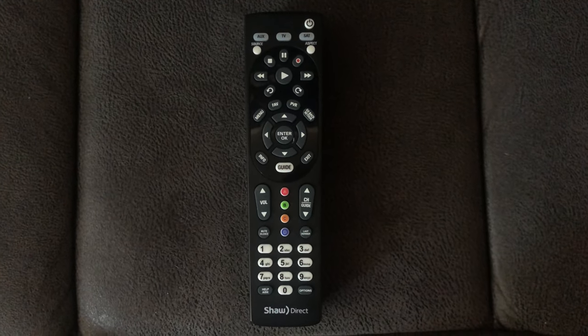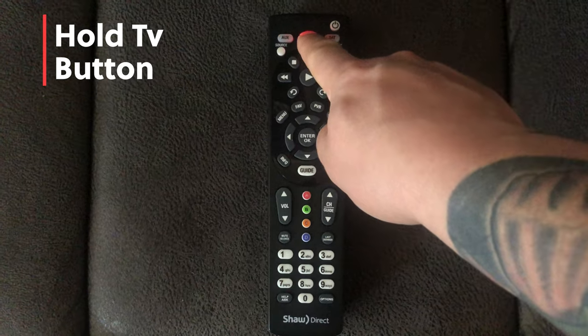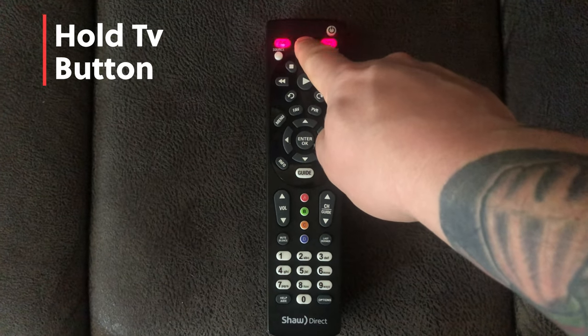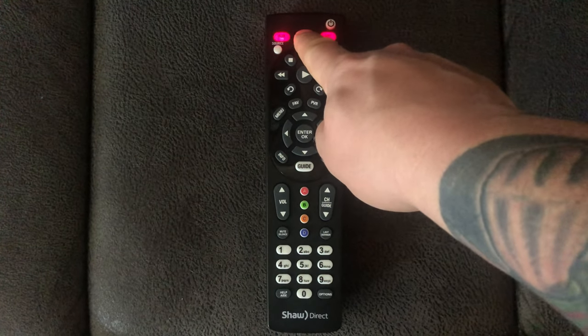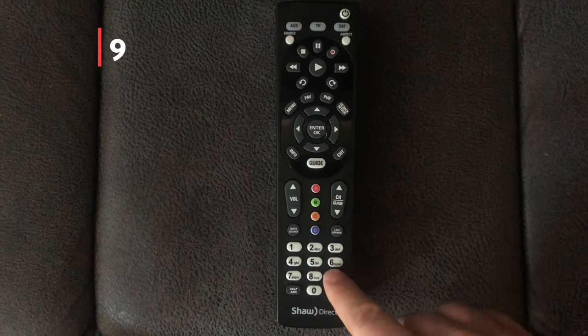So it's really easy. The first step: press the TV button on top of the remote and hold that down. You'll start to see the other buttons flash — then you can let go. Then you hit 9-9-1.